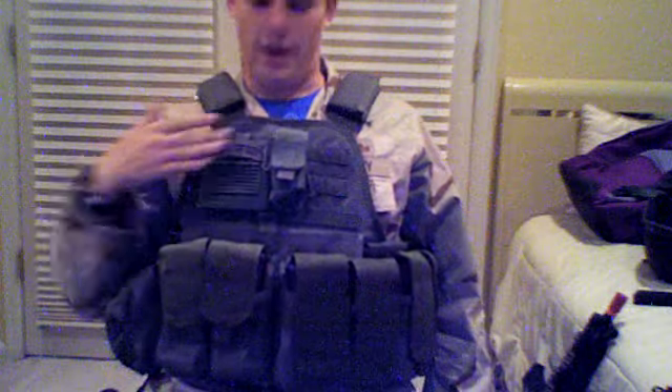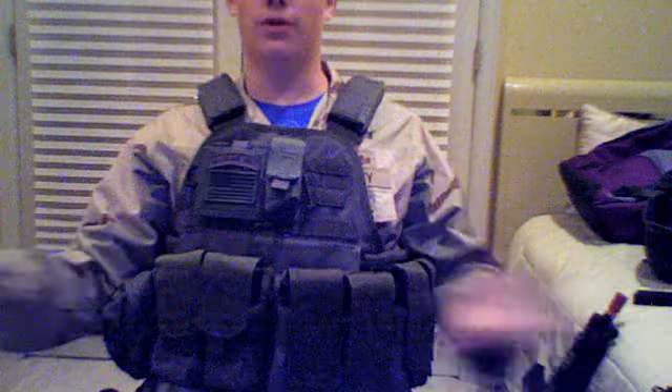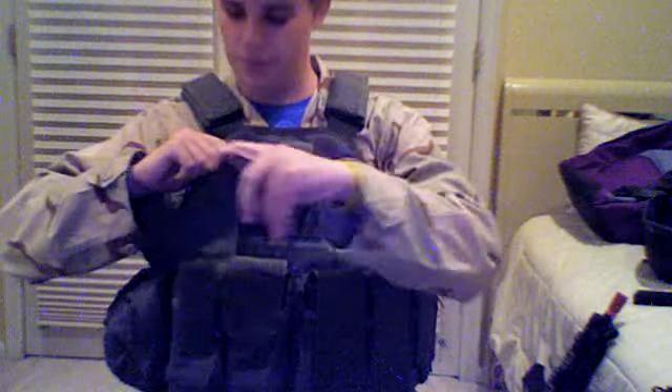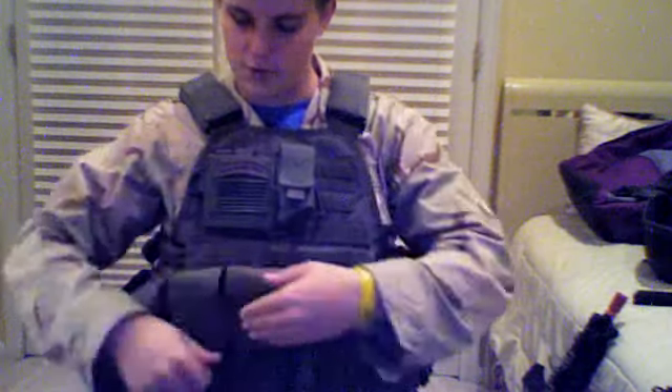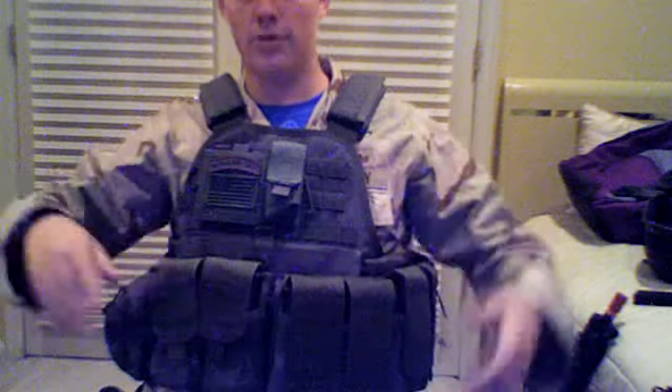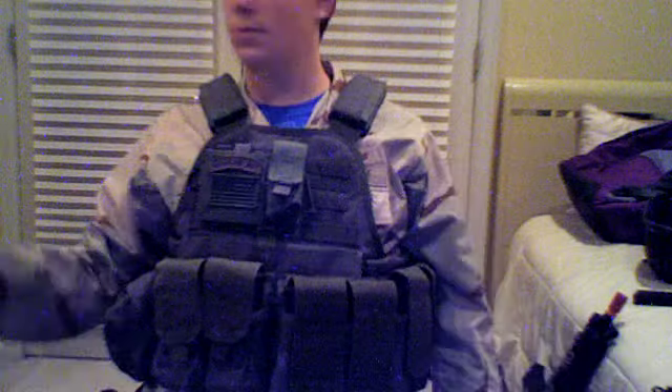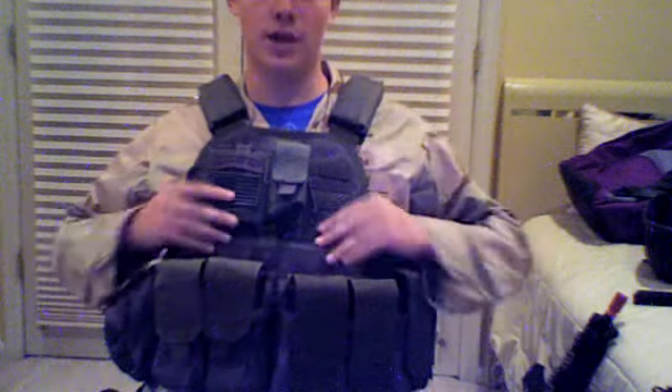I had a radio pouch here but it was snug and I didn't really want it there — I didn't need it for the fight. Each of these pouches would be holding two E-mags full of 75 rounds. By the way, there are some more mag pouches here, double stack. And then we've got a dump pouch.